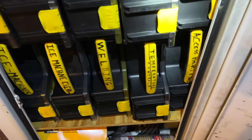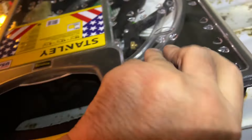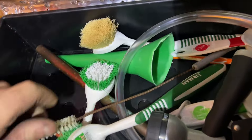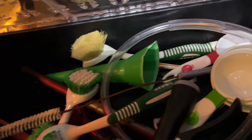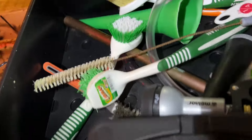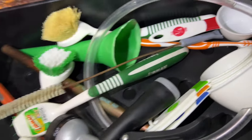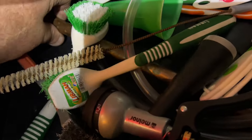Ice machine cleaning. I use this for putting ice machine cleaner in. And the copper pipe I use for ramming a sponge — running a sponge through the isomatic spray bars. It's my ramrod.